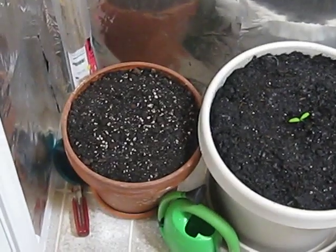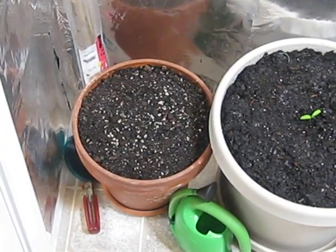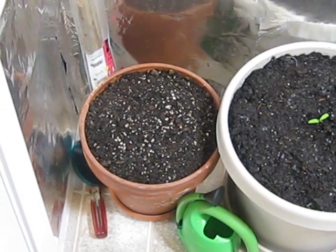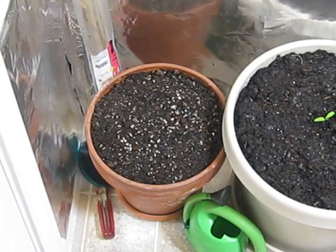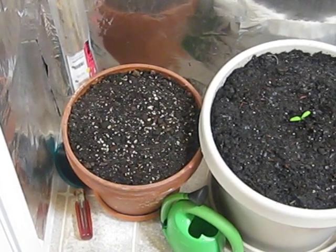About a week and a half ago I planted a hot jalapeño type of pepper in that pot and it hasn't germinated yet. So it's been about a week and a half. We'll see what happens.